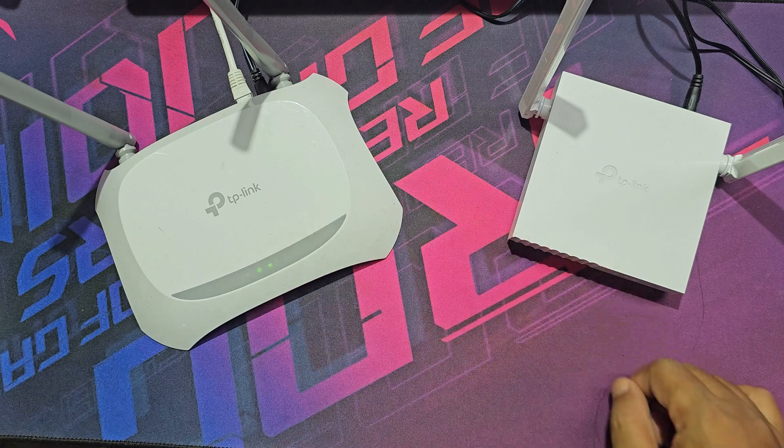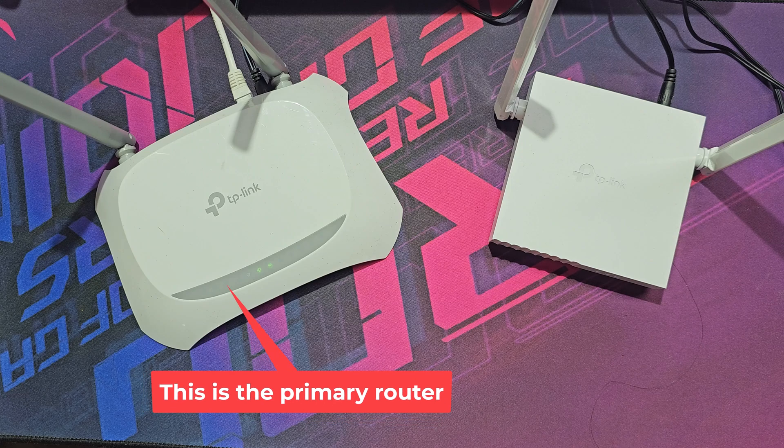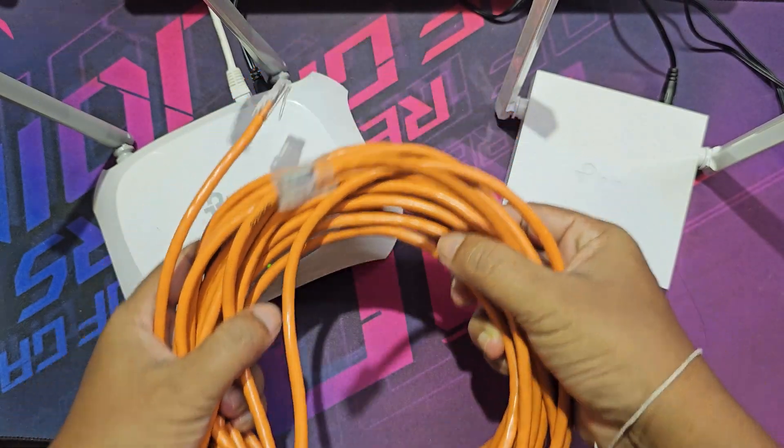Let's see how to connect two TP-Link routers via cable. This is the primary router, and this is the secondary router. Now I connect the two TP-Link routers using this internet cable.